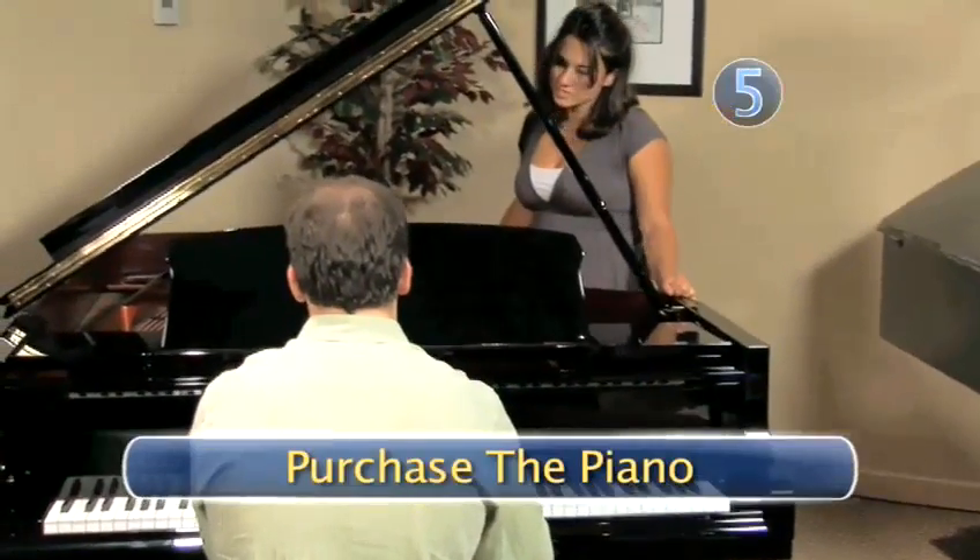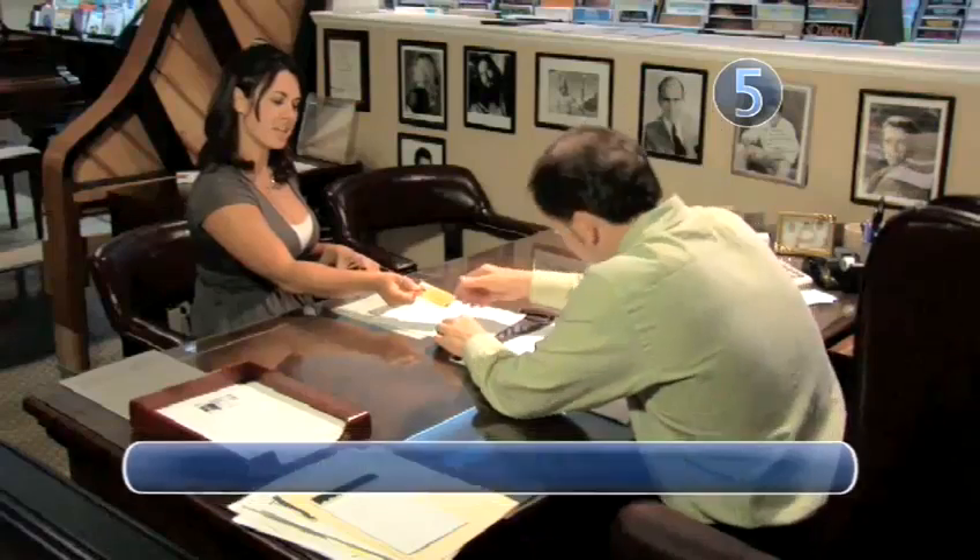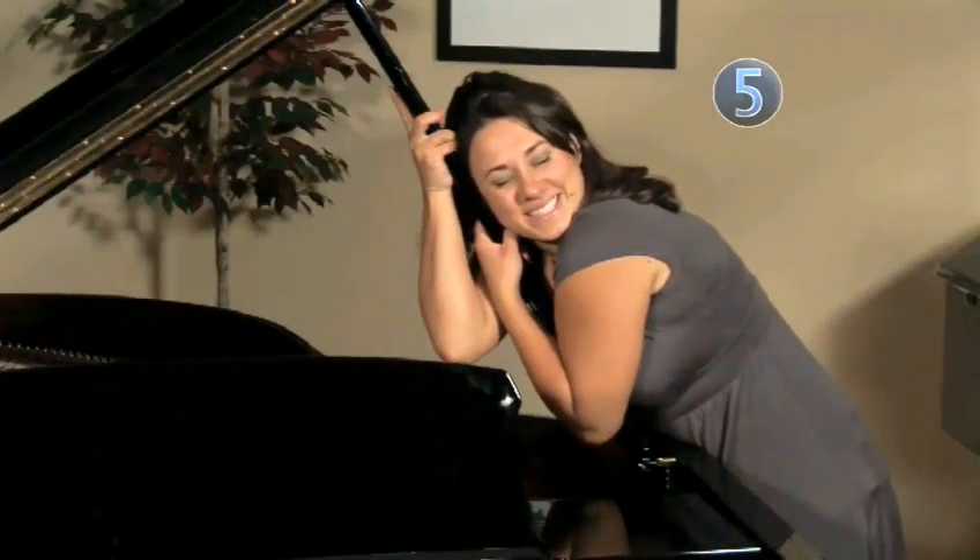Step 5: Purchase the piano. Once you have decided on the perfect piano for you, it's time to buy. You and your new piano can now live happily ever after. Done.